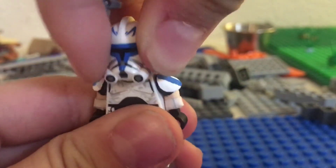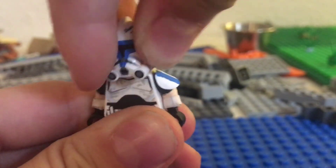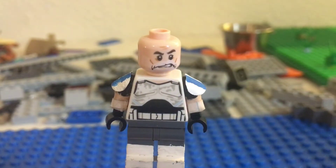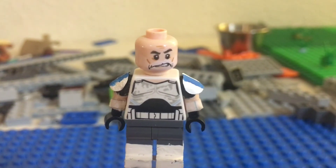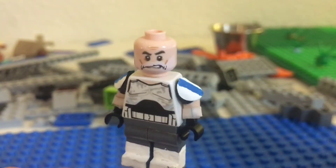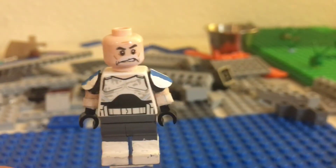And underneath the helmet, we got Rex's head — Old Man Rex — from the ATTE. We got the normal Rex torso; I didn't do anything to that because I thought it looked fine. Pretty accurate.